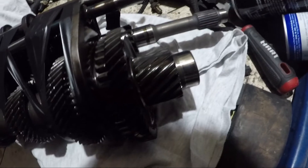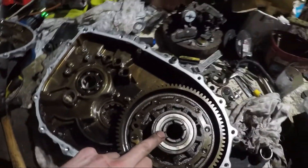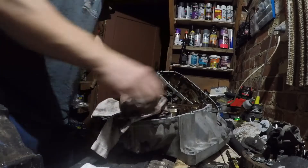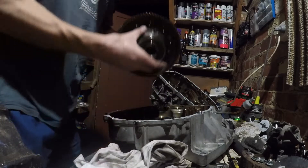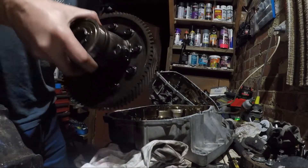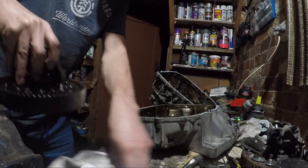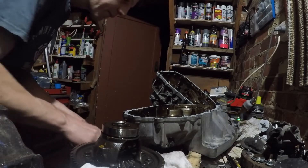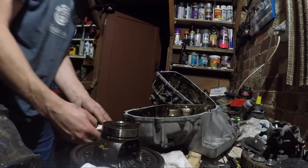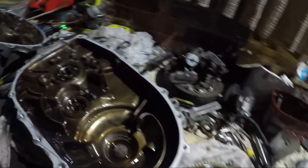That's what the gears look like when they're out. I think the gears actually look okay, which is good. So we're going to be taking this out to replace that. That's the diff — that's an open diff — so we'll be putting the LSD one in there.